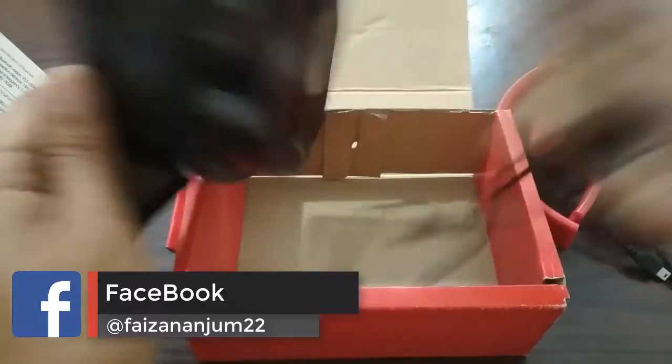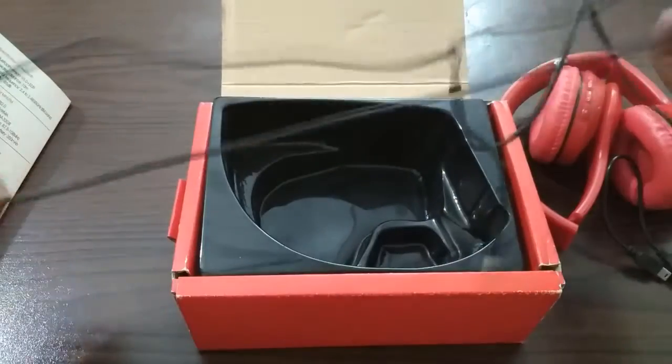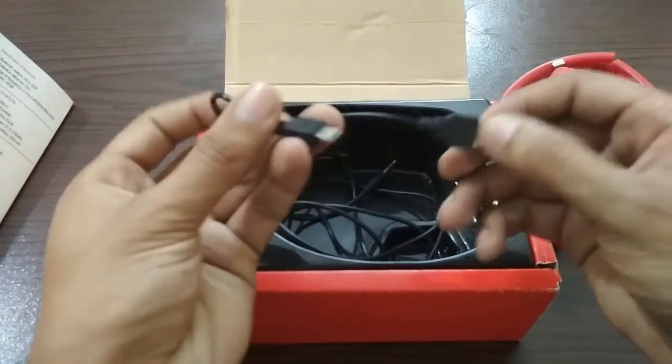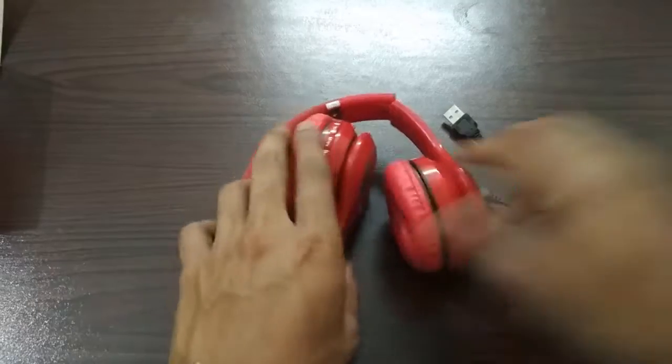If you can use it for your voice. The AUX cable is fine and has a good length. So if I can show you how it will be installed.